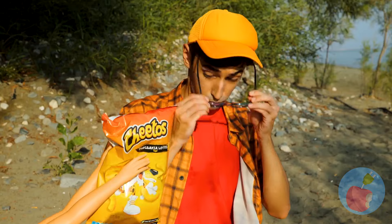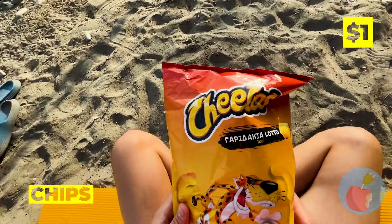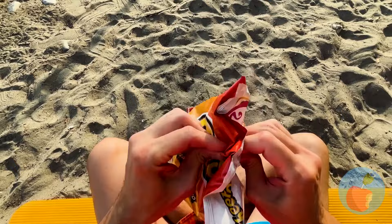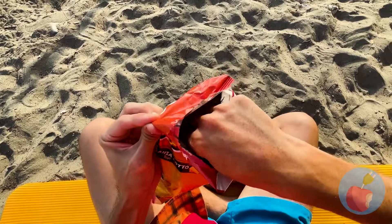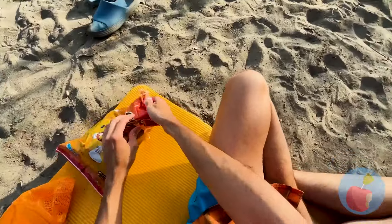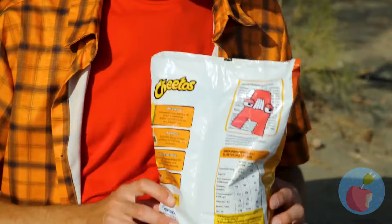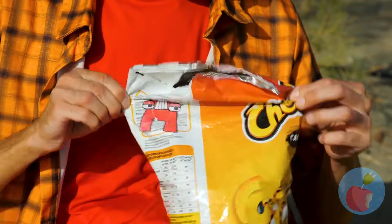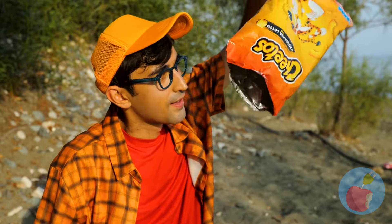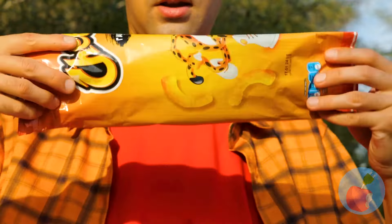The best part of the day — snack time! I wonder what the sticker means. Oh look, there's a doll inside! This one's got a letter. And there's still plenty of chips, but I think he just wants the bag.